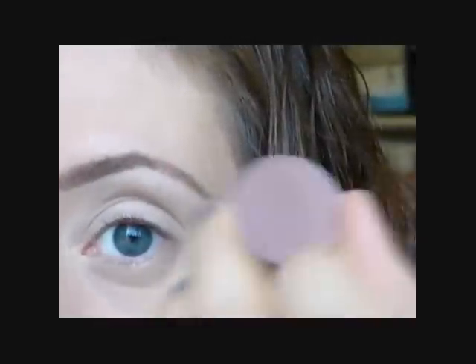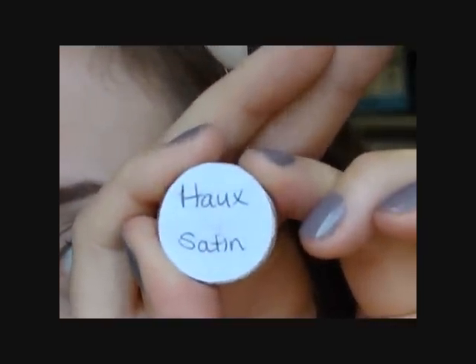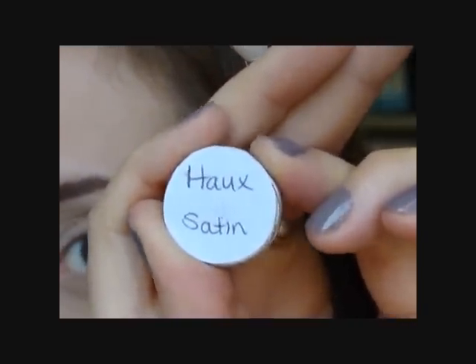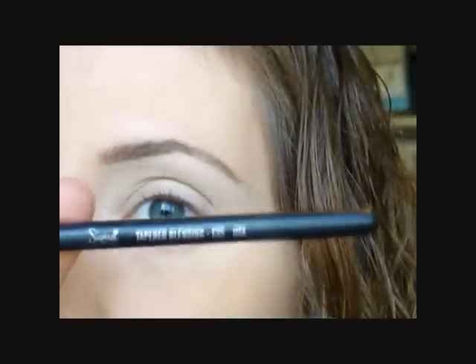I'm going to go in with my MAC shadow. This one is called Haux — I believe that's how you pronounce it. I depotted mine so I have a label on the back; it's a satin finish. Then I go in with my Sigma Tapered Blending E35 brush and I'm just going to pop this right into the crease.